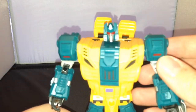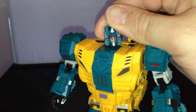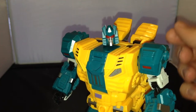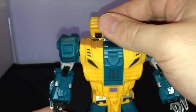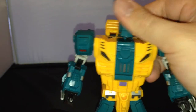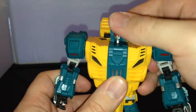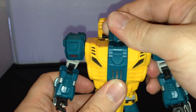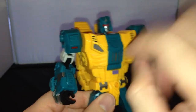First of all, we'll just have a close look at the head sculpt on this guy. You can see he's got a really cool, quite mean-looking face. The articulation on this one can move all around — it's on a peg here, so you get a bit of movement up and down. You can look down a little bit and up, but there isn't loads of movement on here.